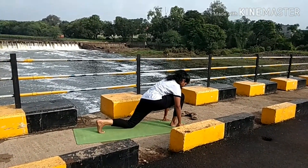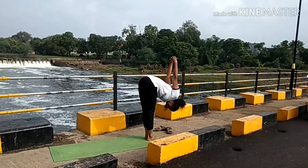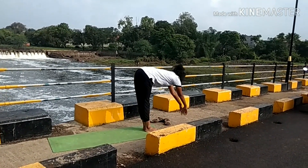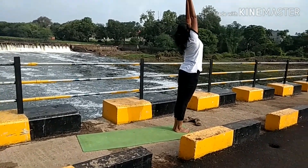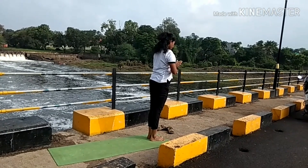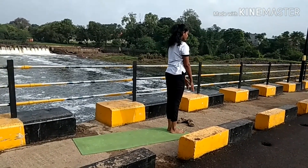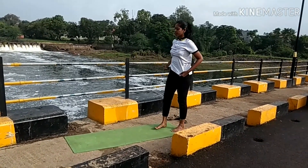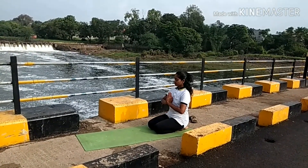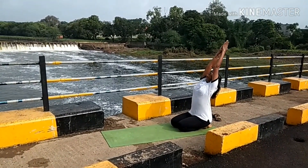It's a very good stress reliever for our body and mind. If one follows this Chandra Namaskar every day in the evening, we completely come out from stress and feel happy.